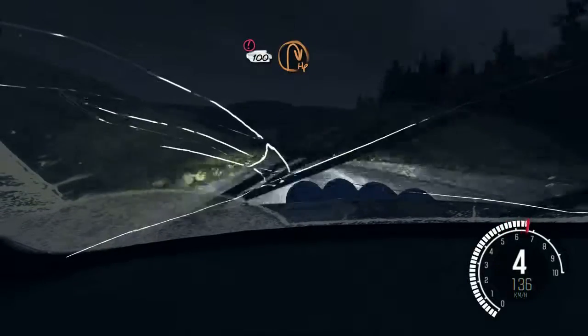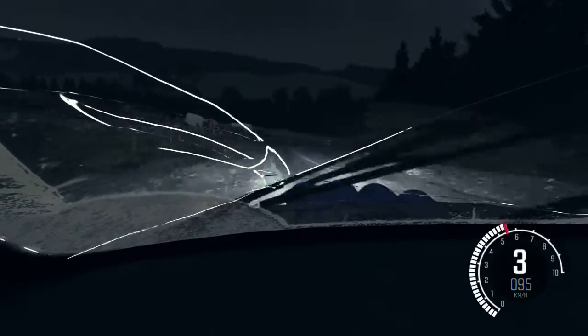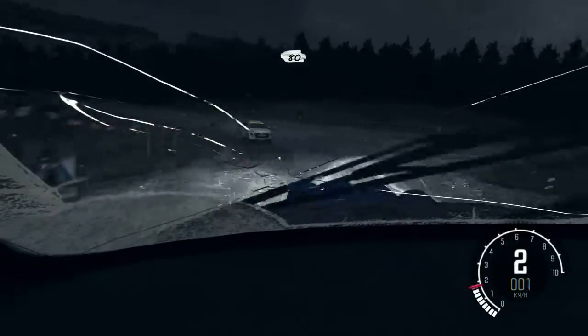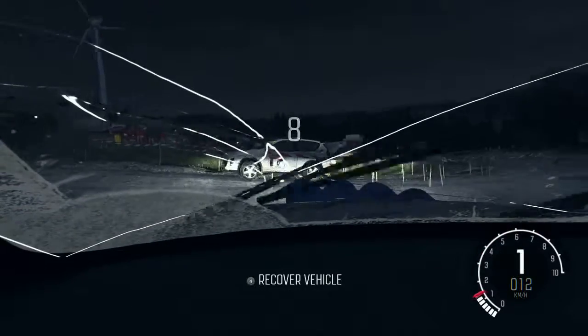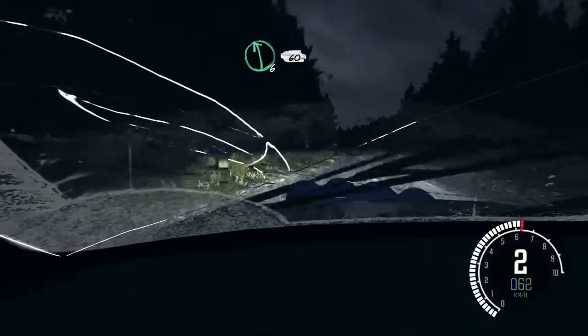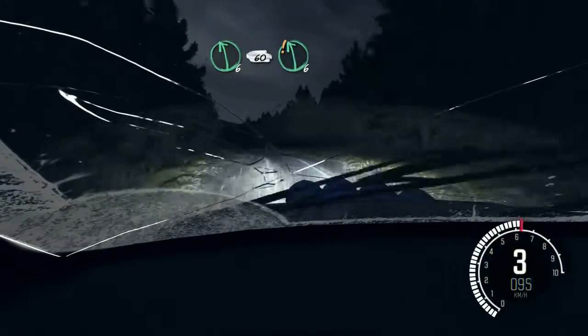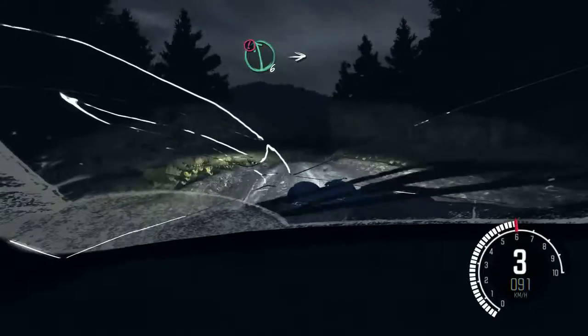Caution 100, down. Past junction, open hairpin right. 80. Left 6, 60. Care. Left 6. Right 6, right 6 80. Caution.